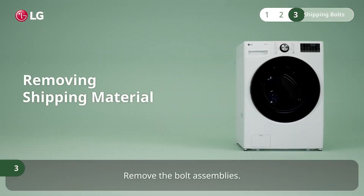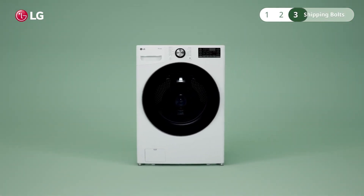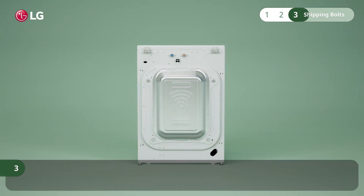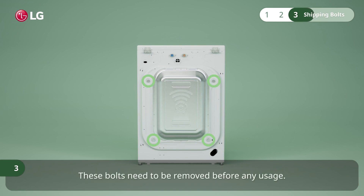Remove the bolt assemblies. The washing machine is fitted with four shipping bolts to secure the drum from bouncing during shipping. These bolts need to be removed before any usage.